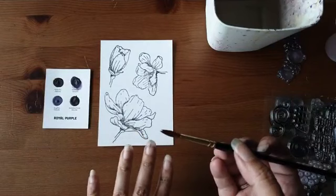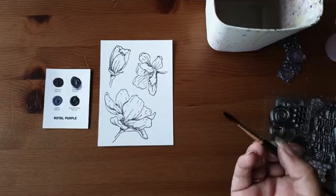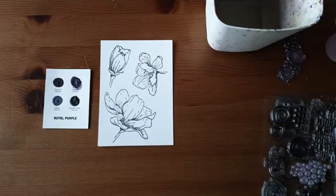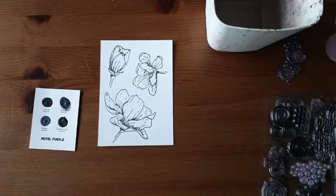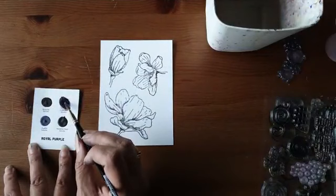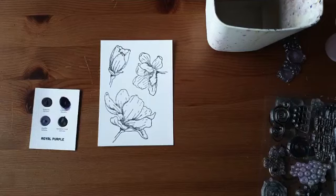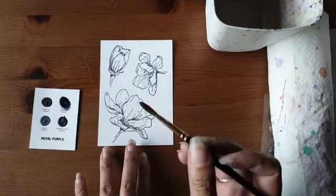Je kunt dit in hele dunne laagjes opbouwen — dat is eigenlijk hoe je een aquarel maakt: je begint met een hele dunne laag en werkt van licht naar donker. Maar het kan ook andersom als je minder tijd hebt. Dan begin je van donker naar licht. Het enige daarin is dat je in een redelijk tempo aan de slag moet, want anders krijg je dikke randen. Ik pak redelijk veel pigment op mijn kwast.